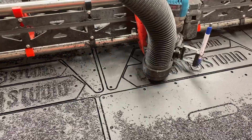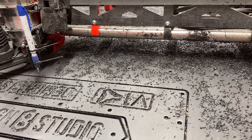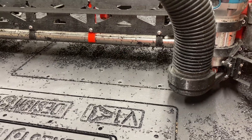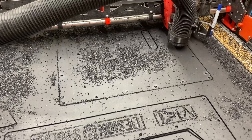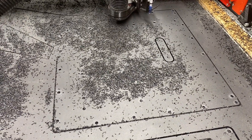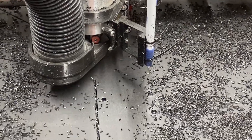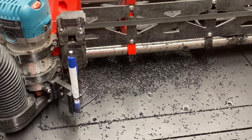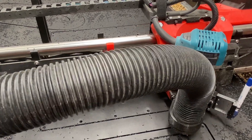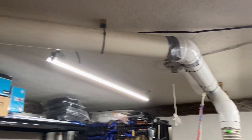Oftentimes when we go to cut something we haven't cut in a long time, we tend to trust our prior self — we look up what feeds and speeds we used last time. When I realized I had enough HDPE scraps to make enclosure panels for not just one but two mostly printed 3D printers, I kind of temporarily forgot what a headache I'd had cutting it the first time. I made the mistake of trusting my former self, used those old feeds and speeds, and as soon as I saw the scalloped seaweed mess, I knew I'd forgotten what I had learned.